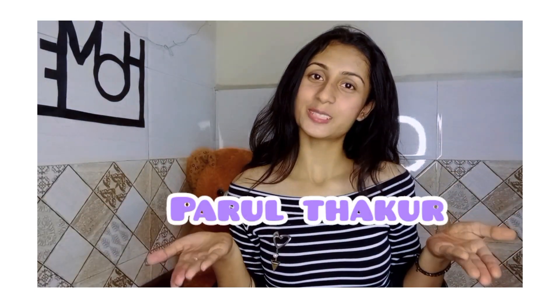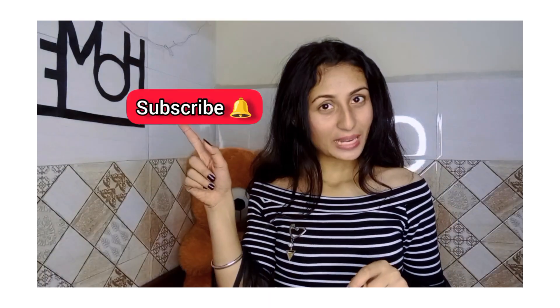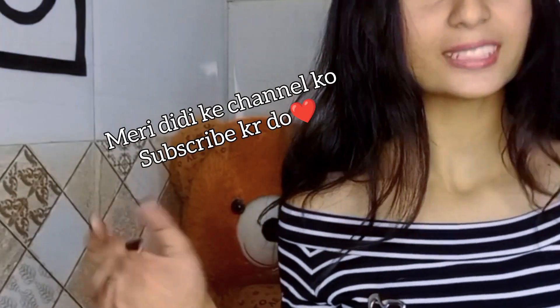Hello friends, welcome and welcome back to my YouTube channel. Here you are Partha Gurd. How are you guys? I hope you are doing great and staying safe. If you like new videos, please like this channel and subscribe — it is free. If you want me to review a product, you can write it in the comments.